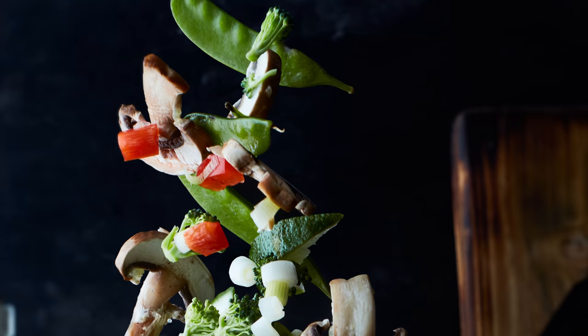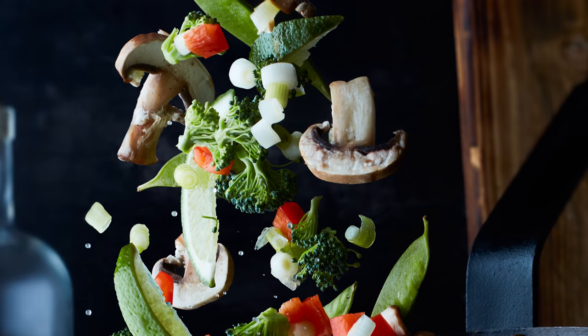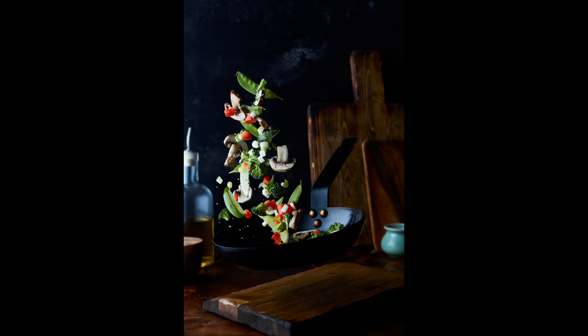I needed an idea for an image that would use this technique in a really cool way, so I thought why not create an image that not only looks good as a single standalone shot but could also easily be taken to the next level with some simple post-production. It incorporates a lot of cool techniques and some pretty awesome flying food photography.